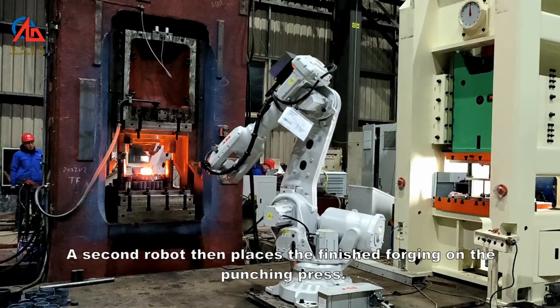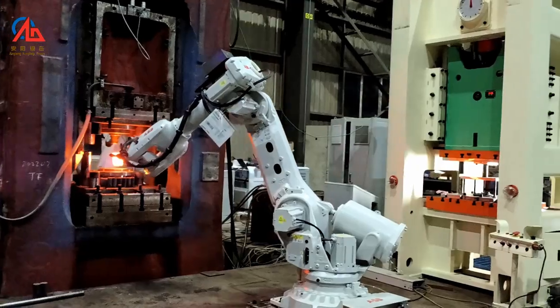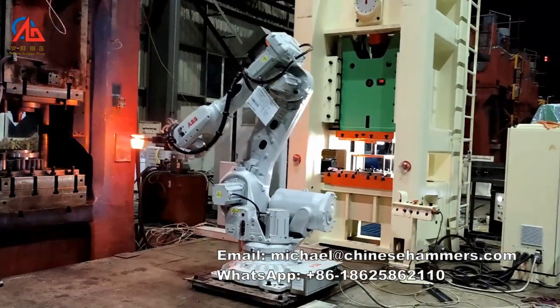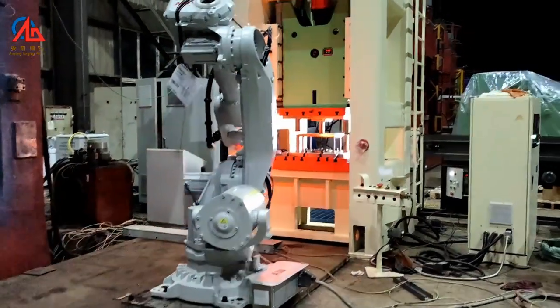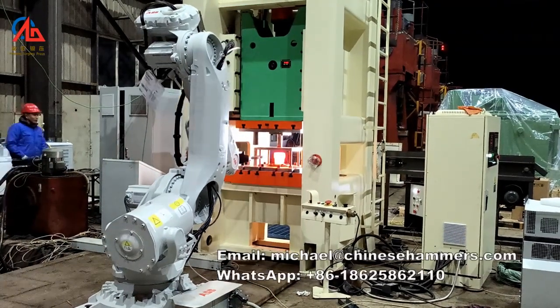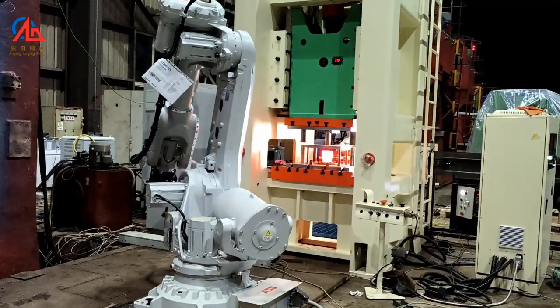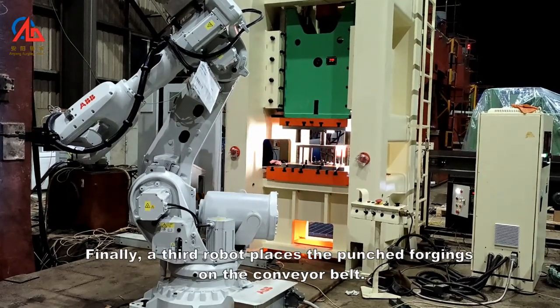A second robot then places the finished forging on the punching press. Because it is closed-die forging, no trimming is required. Finally, a third robot places the punched forgings on the conveyor belt.